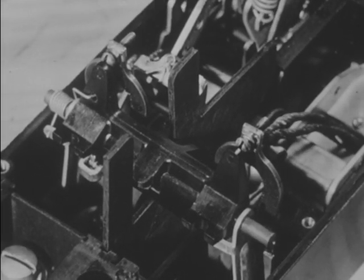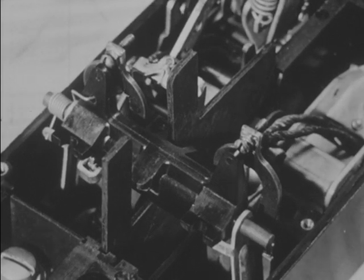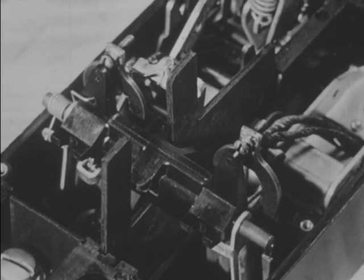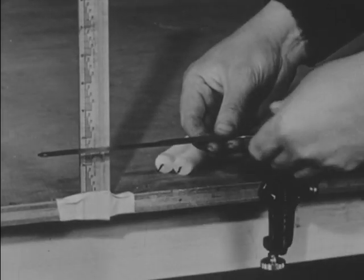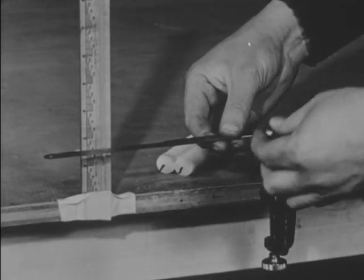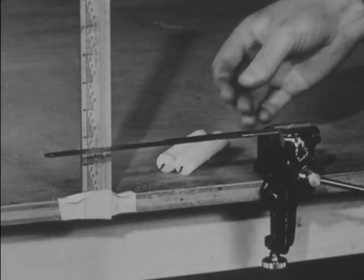To understand how this thermal overload switch operates, a clear understanding of the action of a thermostat is necessary. This bar consists of two strips of different metals joined together, and they operate on the same principle as the thermostat in the switch.